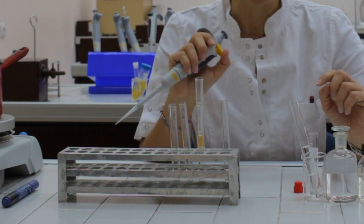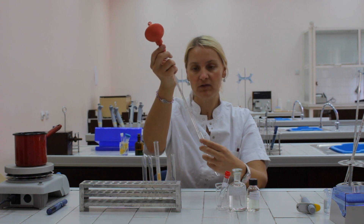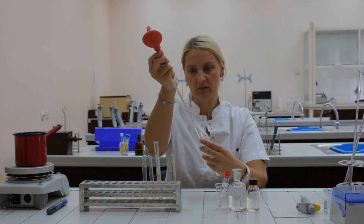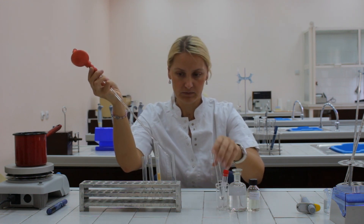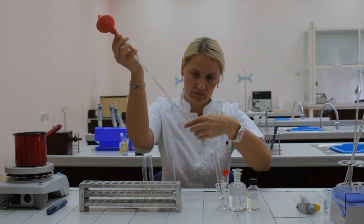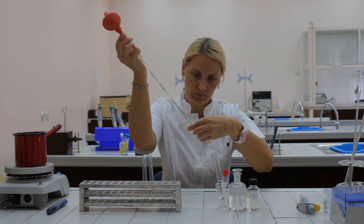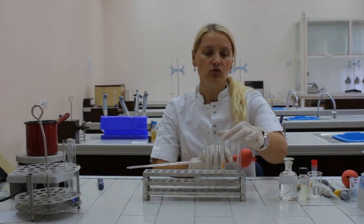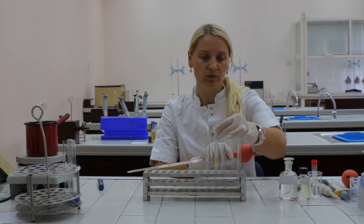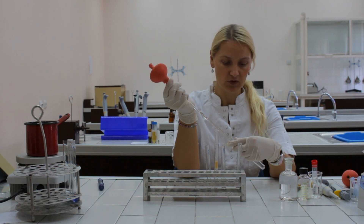Let the solution flow into the chromatographic column completely. The next step is to add one milliliter of distilled and deionized water very slowly to the chromatographic column. Again, let the solution completely flow into the column. Now transfer the chromatographic column to test tube number two and add a new aliquot of one milliliter of distilled water above.